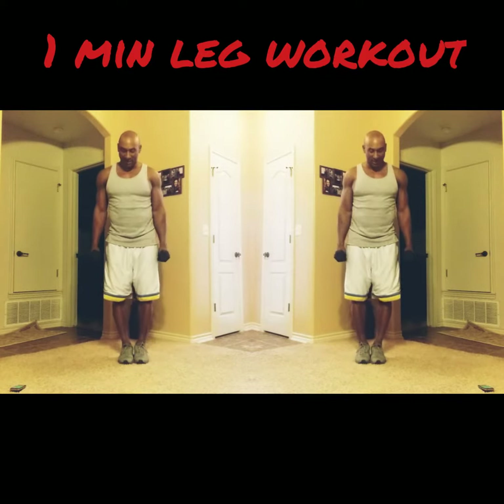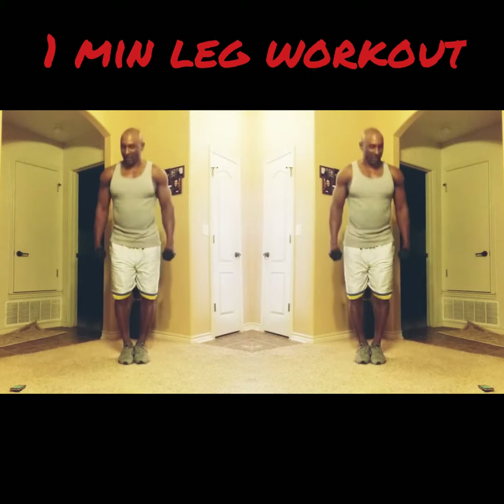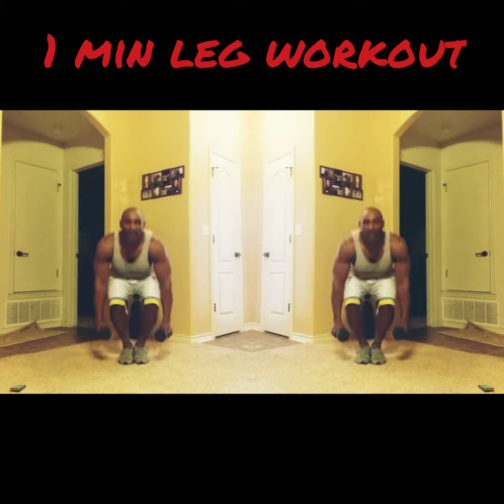Right now, bring your legs together. Go down, up, squeeze it to the top. There's only one minute. Keep going. Right here.